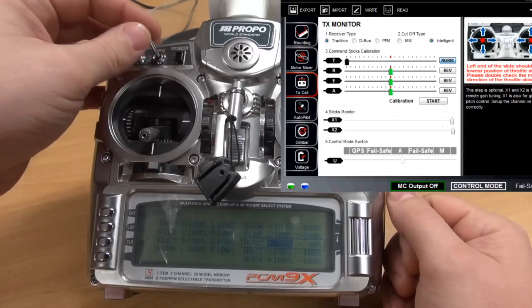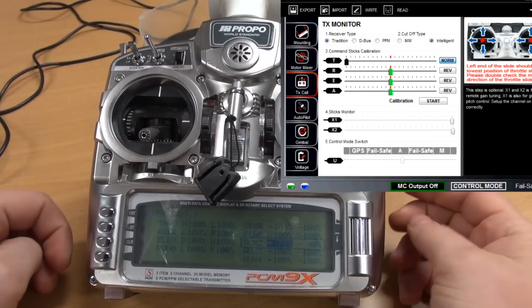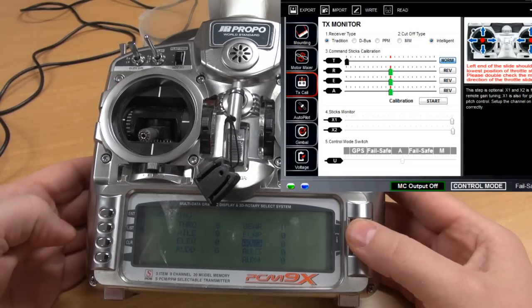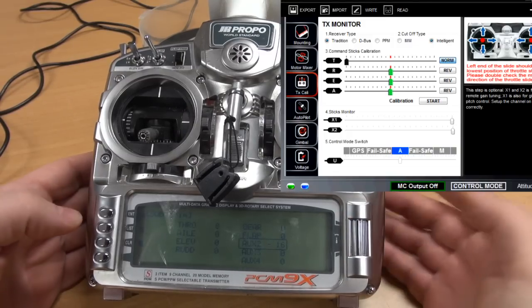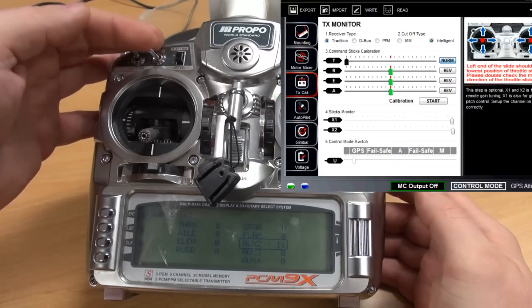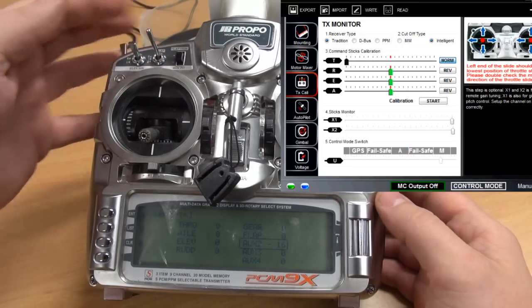To get the correct value in ATTI mode, we now need to move our curve. I'll enter subtrim for AUX 2 and start adjusting until it's in the middle of ATTI mode. Let's check what happened to manual and GPS mode. Okay, GPS mode is slightly off and manual mode is also off.